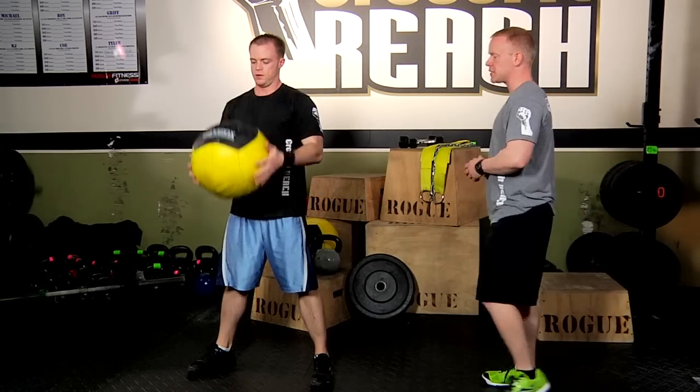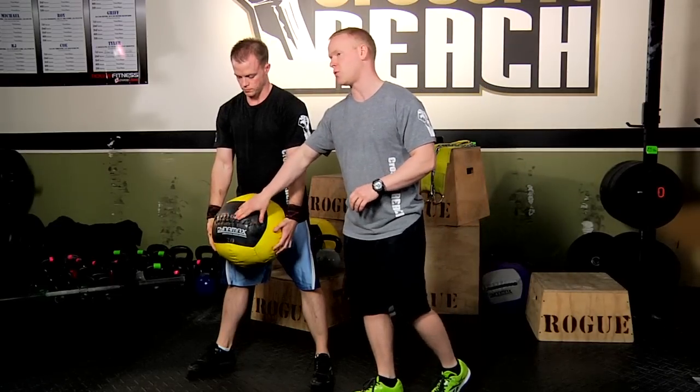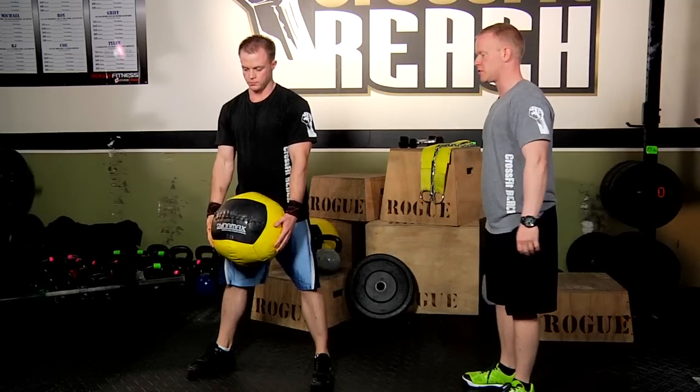A couple things we want to make sure of: we want to make sure these laces are pointing forward. And what we don't want to see happen is people doing a reverse curl, which we'll show you here.